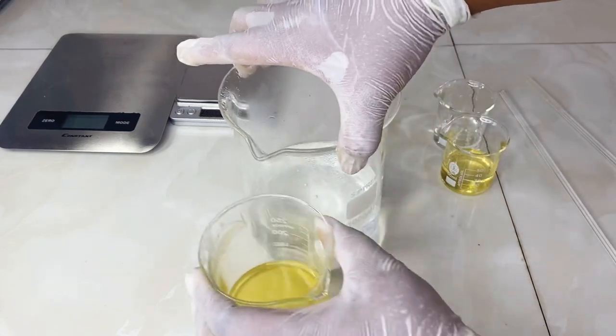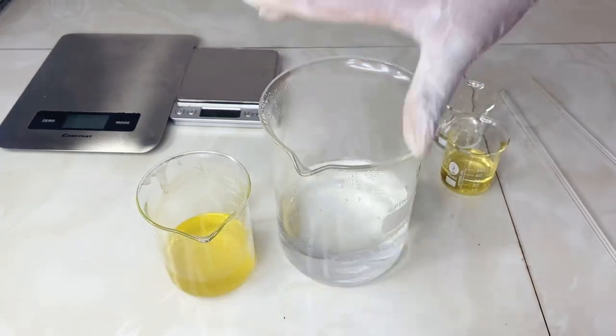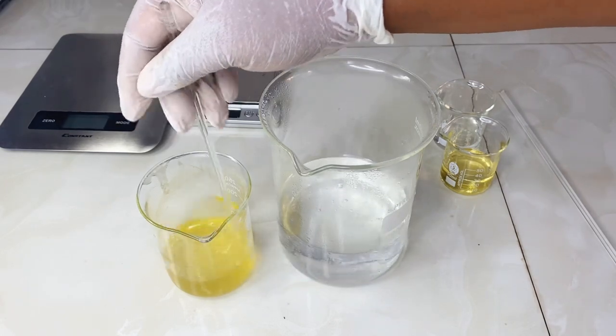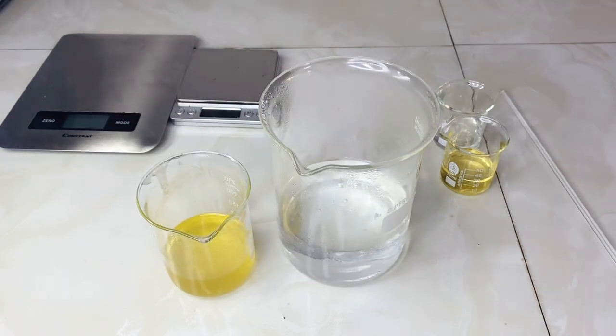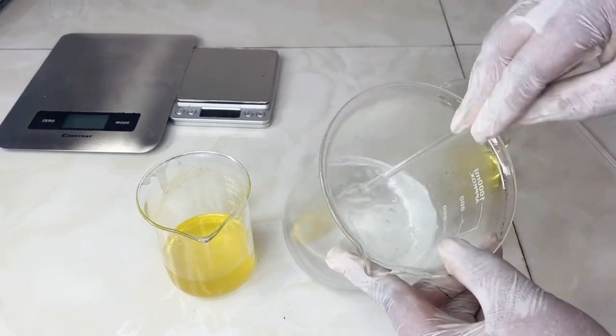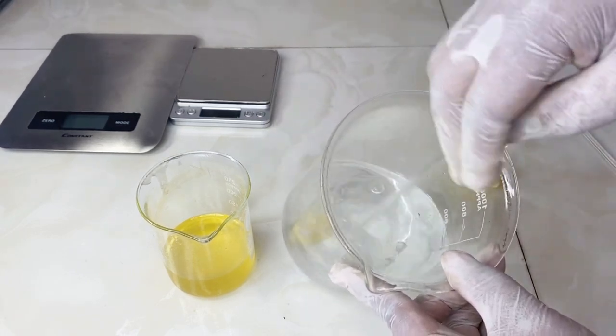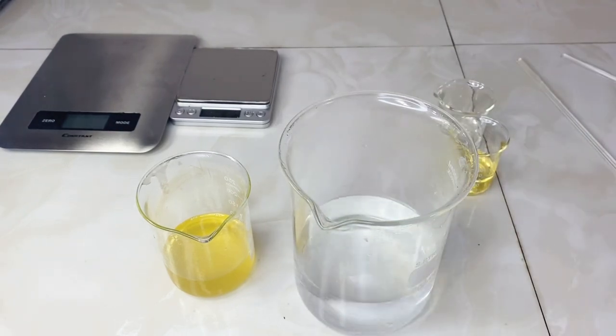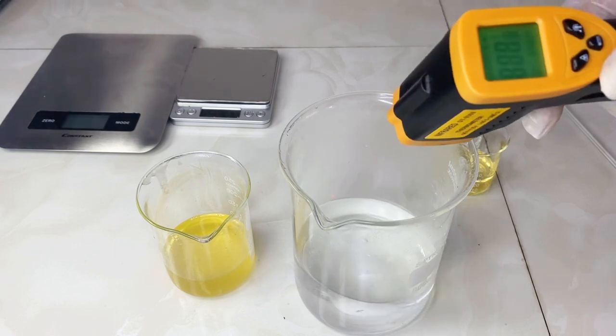Our water phase and oil phase are now ready — the oil phase is totally dissolved. Make sure you're using a double boiler and dissolving on low heat. Check that your oil phase is fully dissolved, and the water phase as well. The EDTA in my water phase did not fully dissolve, but we're going to formulate with it as is.